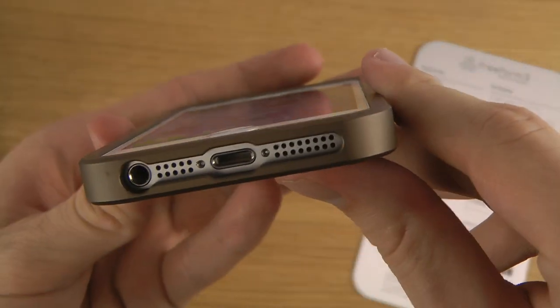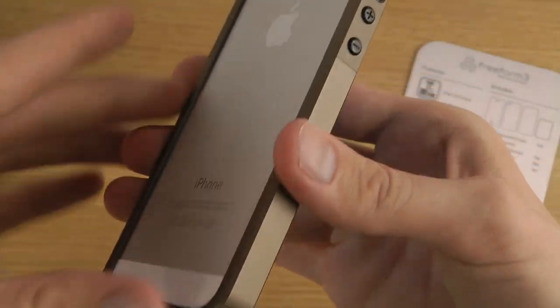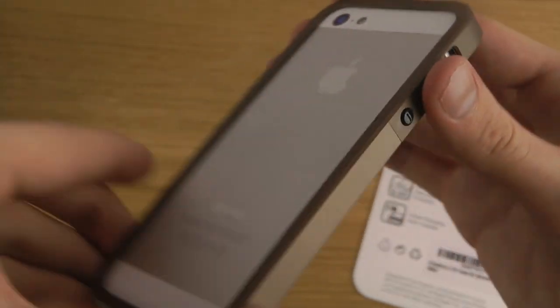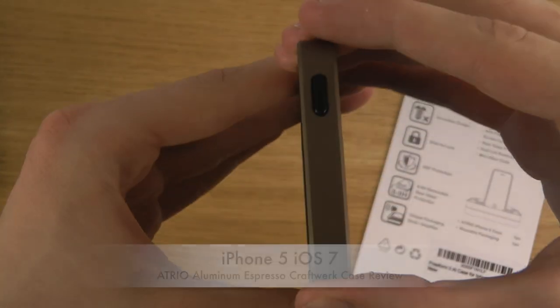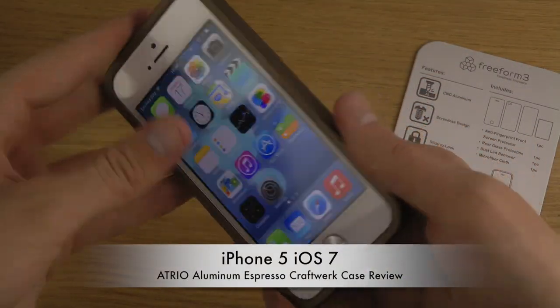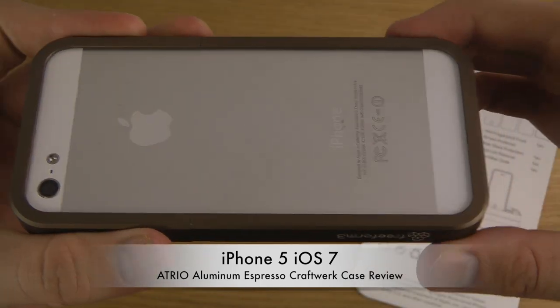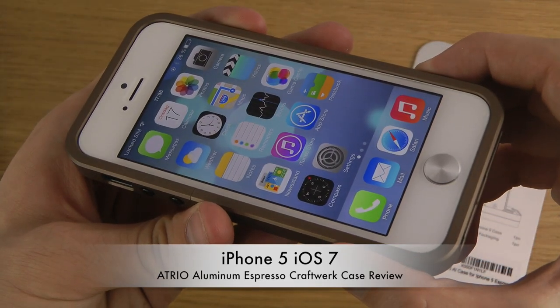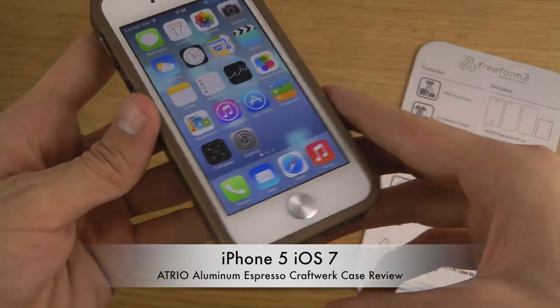You can see that it does stick out a little bit here, and at the back here it also sticks out, so you get full protection. It has a very nice premium feel with the iPhone, and this Espresso Edition is pretty nice if you don't like the matte silver edition shown in another video.